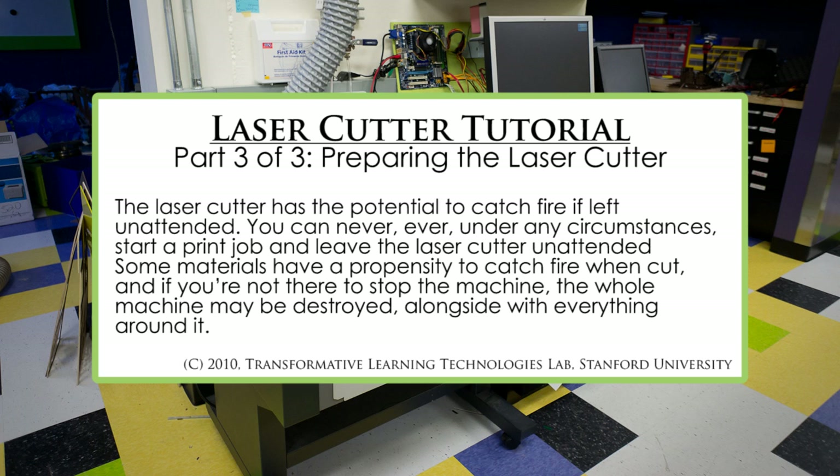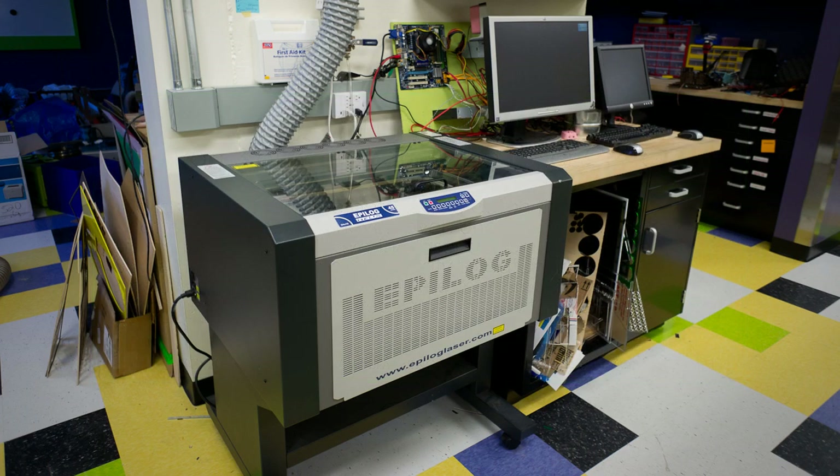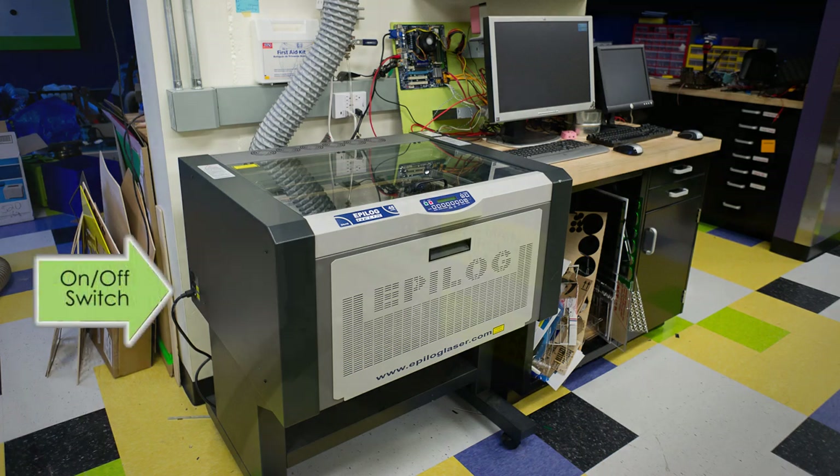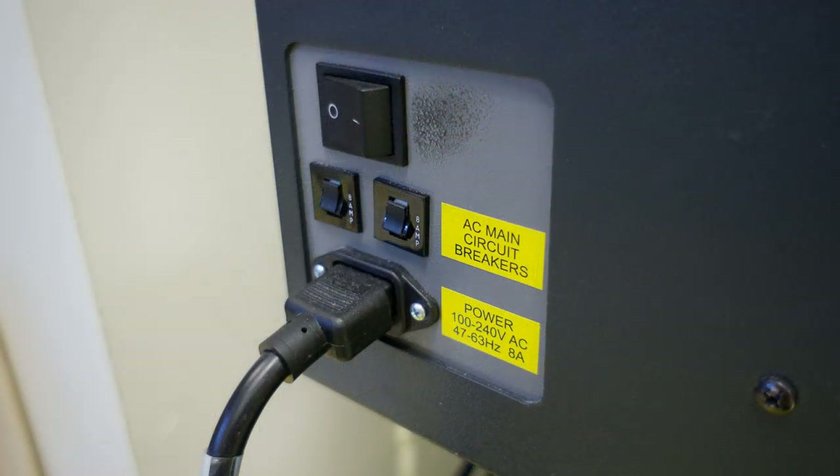That said, if you're around to monitor the laser cutter, it is actually a very safe machine. To begin our exploration of the hardware, let's look at the machine and talk about the important switches and connections. On the left side of the machine, we have the power input and on-off switch. If the LCD status on the front of the machine is not lit up, you probably need to turn on the machine.